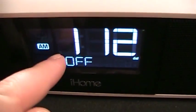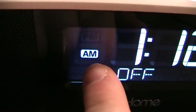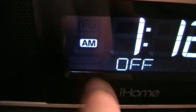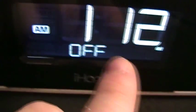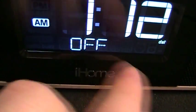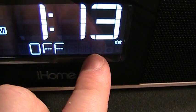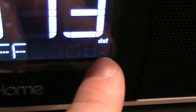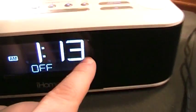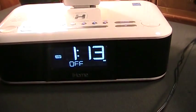On the display you can see PM and AM indicators, the wake-to indicator for radio and buzzer, the off indicator, the alarm indicator, your iPod playback status, and a low battery indicator. We are currently in daylight saving time, which is why that's displaying beneath the time.